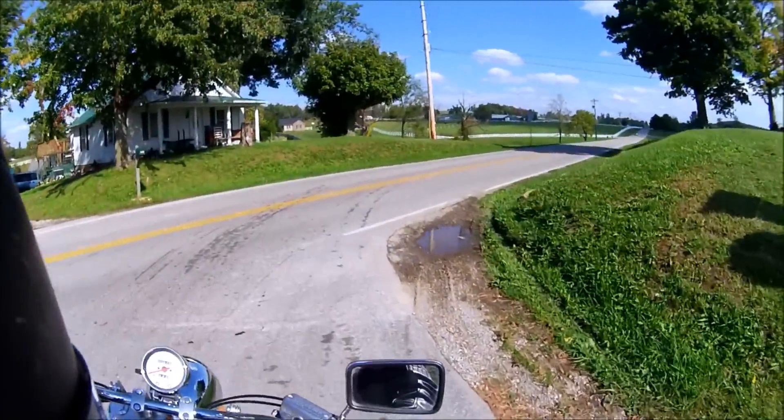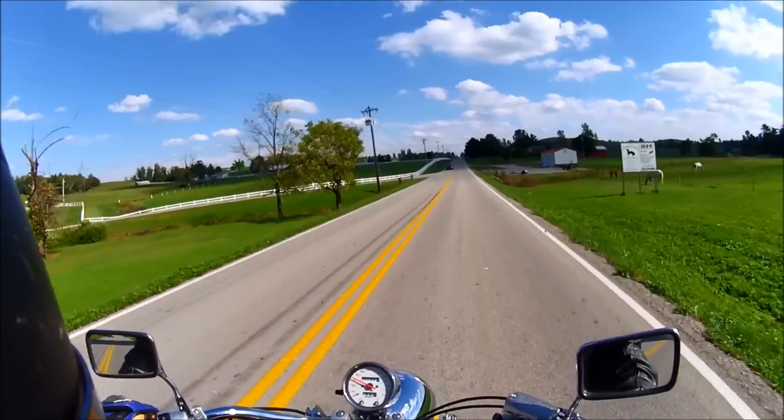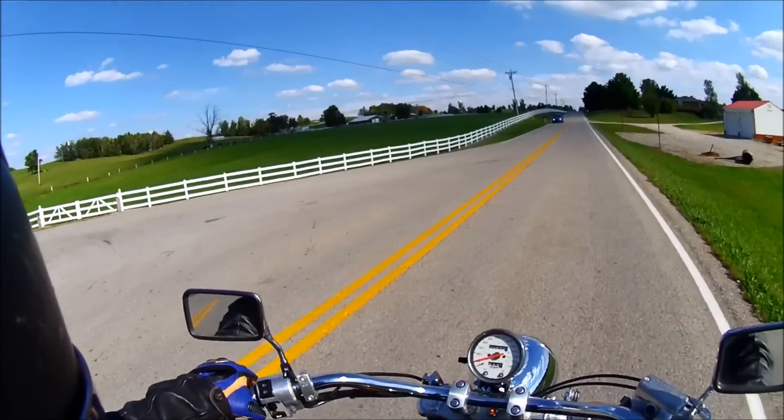I'm not going to go on the big loop — I didn't stop to get gas and I know it's a little bit low on fuel. Not going to mess with that, but I can get it up to speed going back the other way.